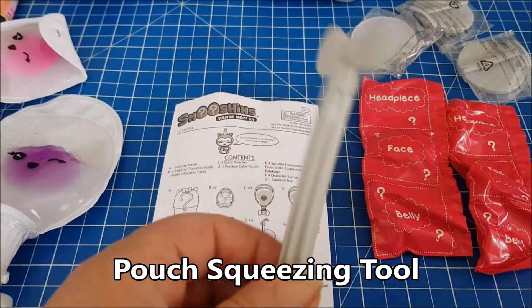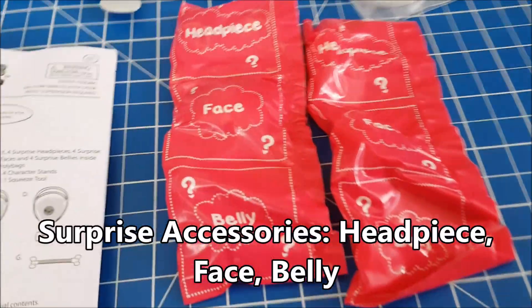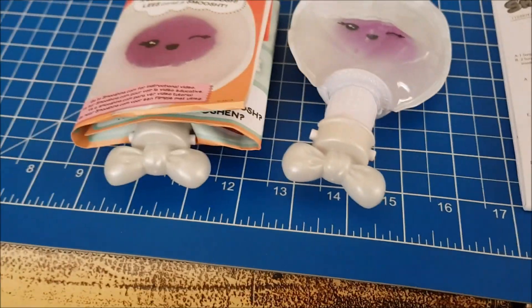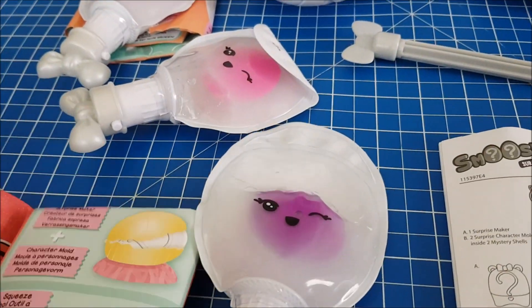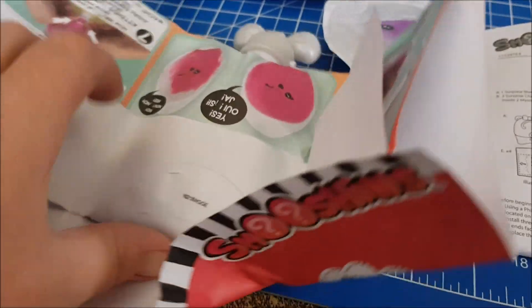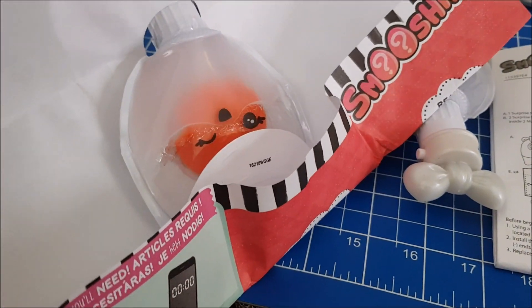Inside you get instructions, a whirligig, four character pieces, two packs each with a headpiece, face, and a belly, and four colour pods in various colours. There's a pink one, and they come with instructions because it's quite complicated — if you break them before you start then you've wasted them. Oh, and an orange one!